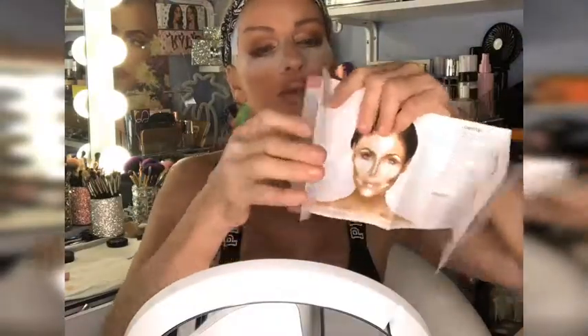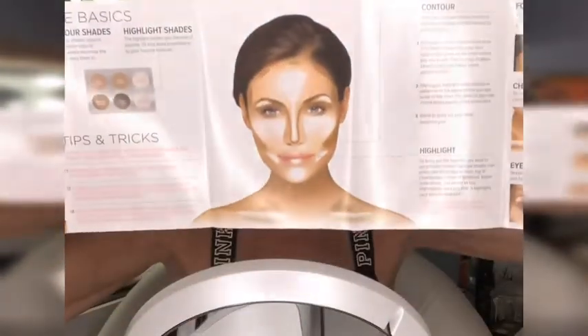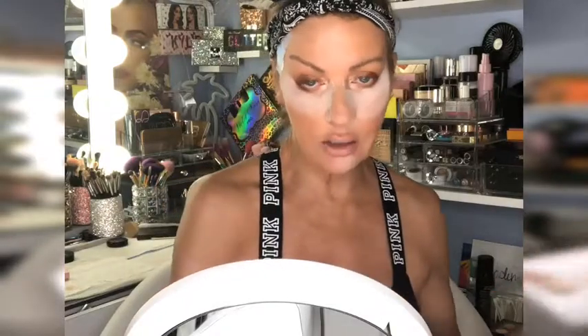The You Sculpt It palette comes with a little pamphlet that shows you the basics of where to put your contour versus your highlights. It's actually a pretty detailed brochure - it opens up and really talks about all the different areas on your body where you put the shade and the light. This palette is great if you are a beginner.